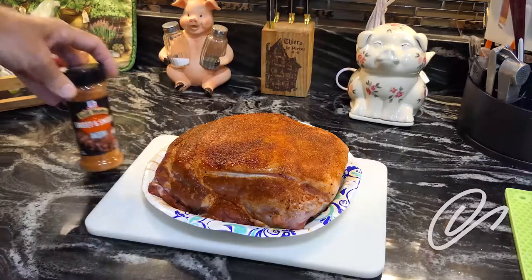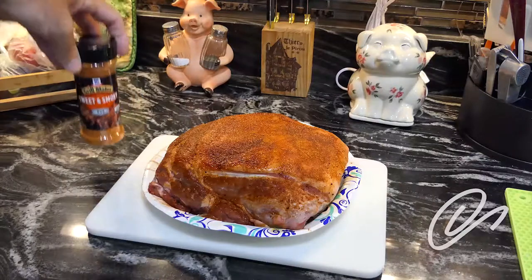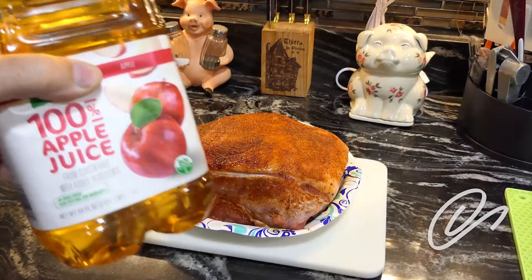As you can see, I'm using just an off-the-shelf Grillmates sweetened smoky rub. Another thing I'm going to be doing — after discussion with my esteemed son-in-law, who is an expert smoker that lives about 1,200 miles away from me — I spoke with him about the pros and cons of using or not using the water pan. He suggested that I use apple juice, so that's what I'm going to use in the water pan instead of water.